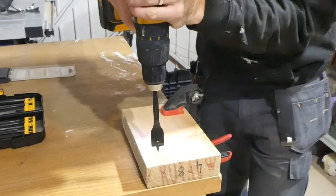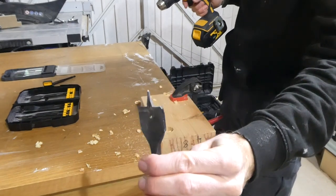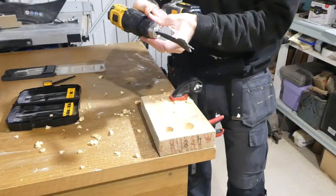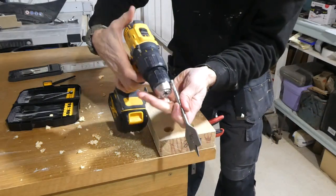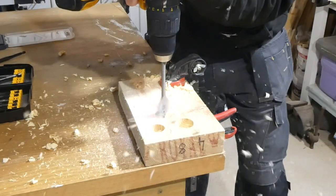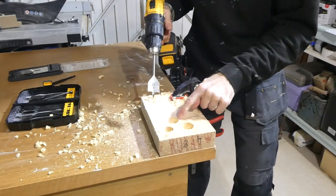Spade bits are for making large diameter holes in timber, just like this — and done pretty quickly too. One of the common larger sizes is a 32mm spade bit. You can see these Dewalt spade bits cut so quickly and they're really sharp, leaving a clean cut. Let's compare with the slightly cheaper spade bit — definitely slower, still a good cut, nice and clean, nothing wrong with that at all, but definitely slower.